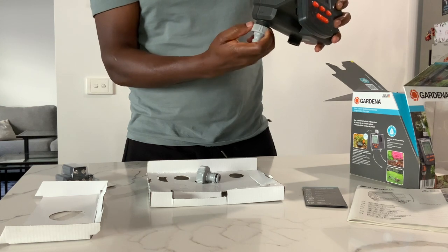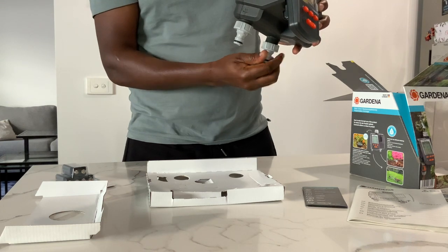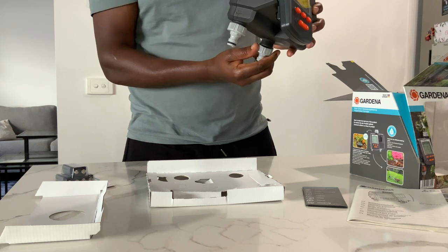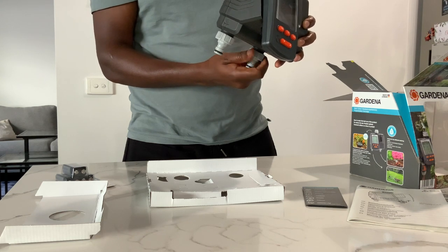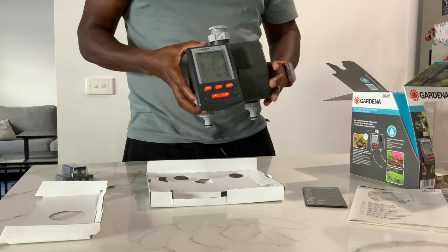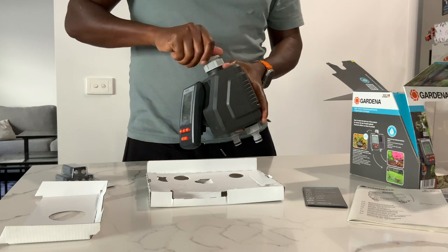Out of the box is the unit itself and three tap connectors. It's literally plug-and-play — took a bit of time to get those in, but it's really easy to use straight out of the box.